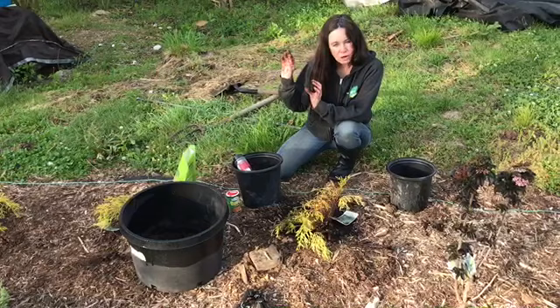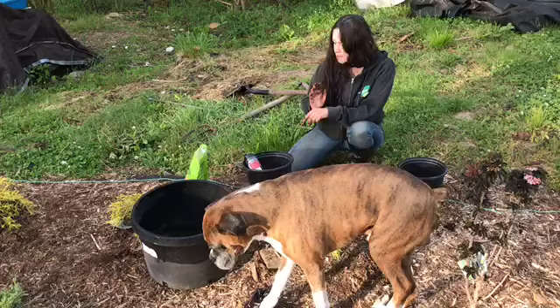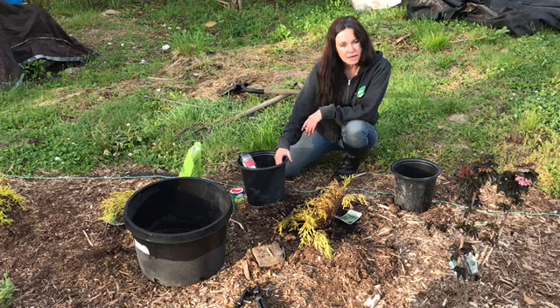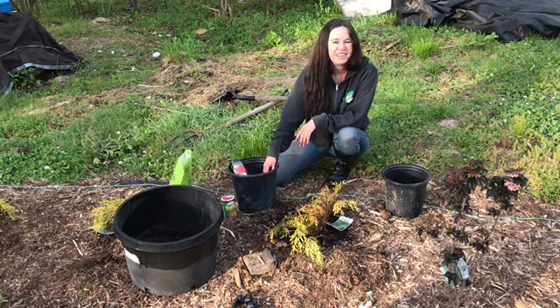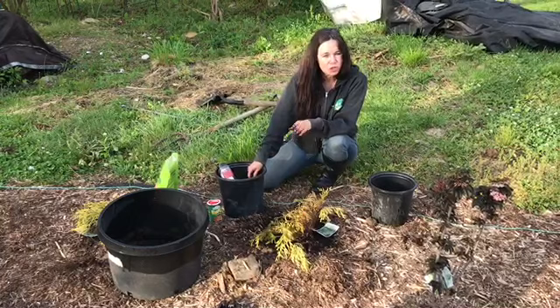This is a great hedge — it can handle clay, it can handle any soil, which is perfect. Even though it's really slow growing, it has such interest in the color and the shape. So if you need a plant like that, the lemon thread false cypress is perfect for your garden. Please subscribe — it's really important to us — hit the thumbs up and hit the bell for future notifications. Have a great day, this is Sabrina.